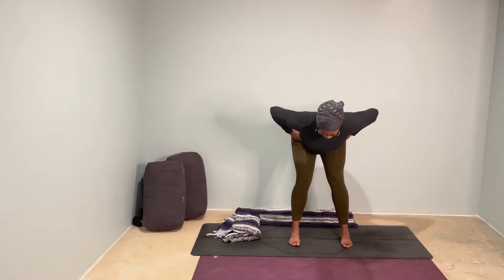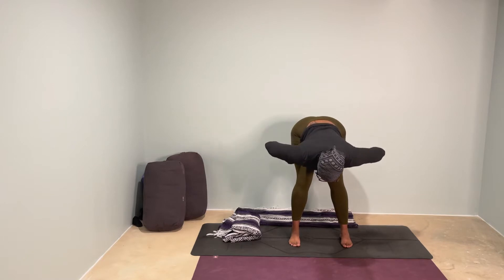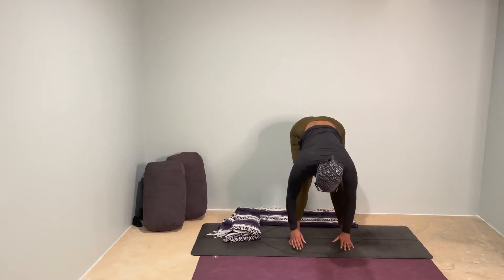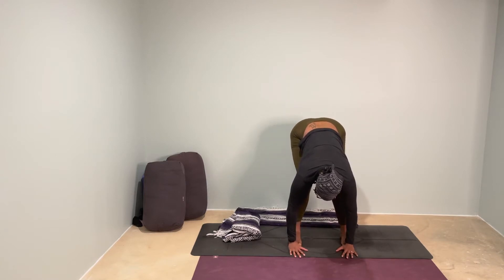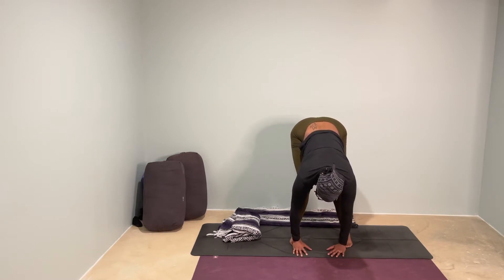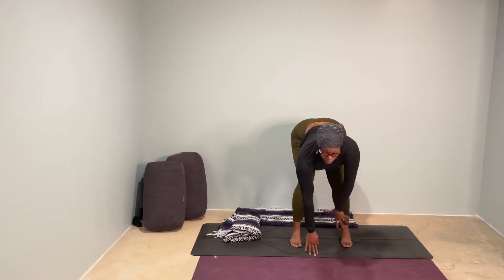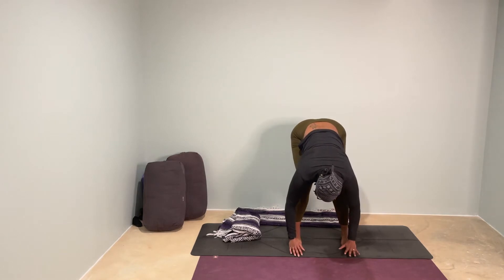Have a flat back here. And then once your hips start to fold over your fingers, go ahead and release your hands down to the mat. Bend as generously as you need in your low back and in your legs to feel really supported here and to not feel like your legs are shaking and straining while they're locked out. That's the secret to getting closer to the floor if you don't have props — bend into your knees.